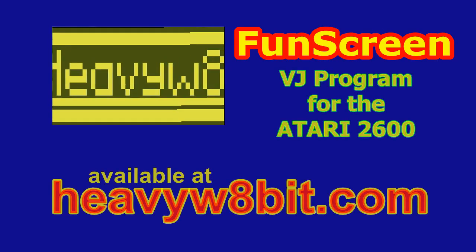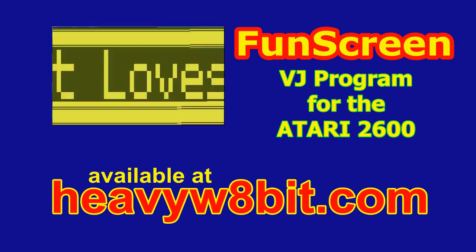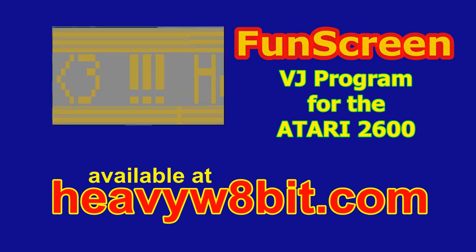FunScreen — the fast and easy way to do visuals on the Atari 2600. Don't wait. Act now. FunScreen is not guaranteed to be fast. FunScreen is not guaranteed to be easy. FunScreen is not even guaranteed to be fun. Use at your own risk. Proceed with caution. Please don't try this at home.